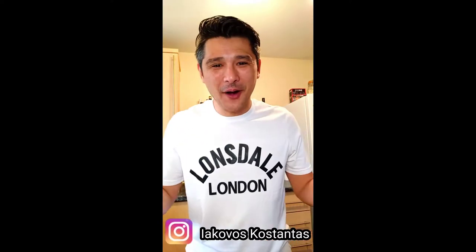Hey guys, back to my kitchen! How are you all? For those that don't know me, I'm Iakovos, and today I'll show you how to make a really delicious cocktail with brandy, homemade caramel syrup, and blood orange — because it's blood orange season and I'm really excited about that because I love blood oranges.